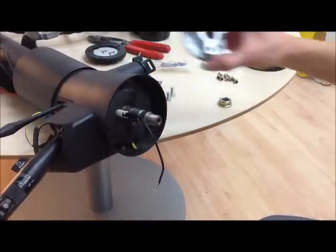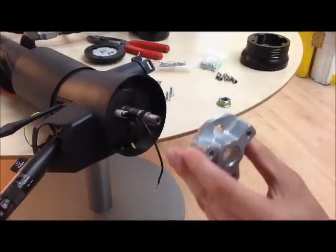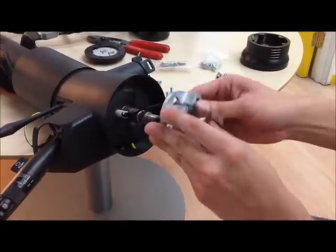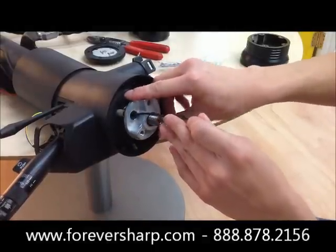Now you want to grab the 3 bolt adapter and make sure it's positioned where it's at the top — it will say 'top' right there — run the lead wire through that hole and slide that down over your shaft.